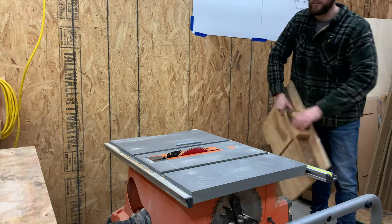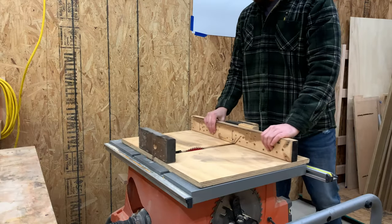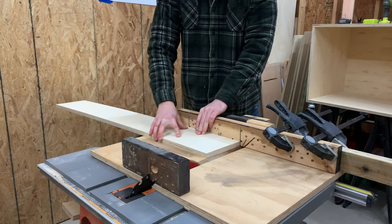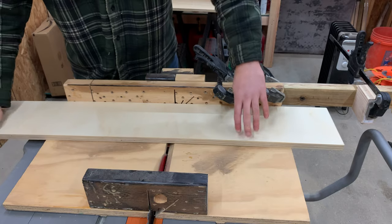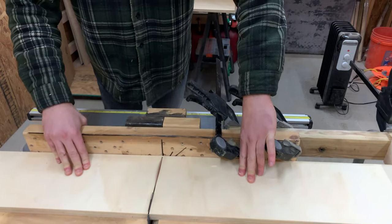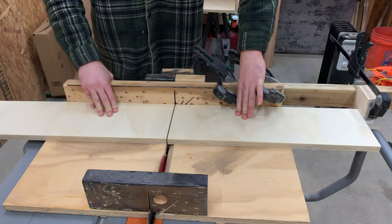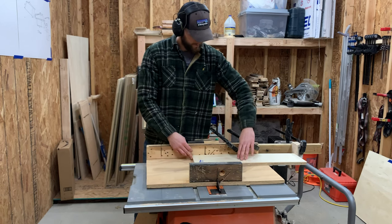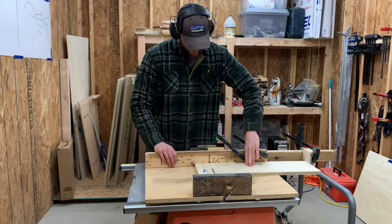Once the height of all the pieces was established, we used our cross-cut sled to first square up the end of each board making up the sides of the drawer, and then slide it over to the stop block that we set up. This will ensure that all the pieces are the exact same size. Although the dimensions of the drawers we are building are specific to this project, you can always change the dimensions so they'll work perfectly for your project.